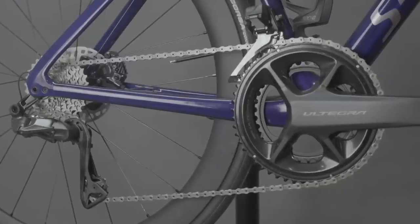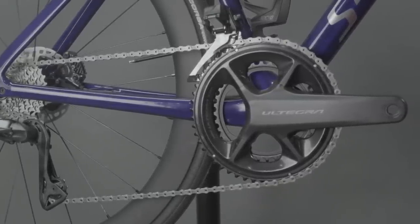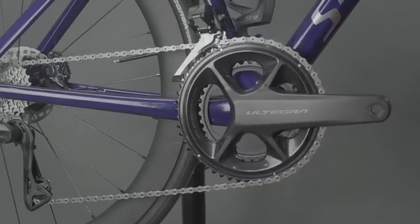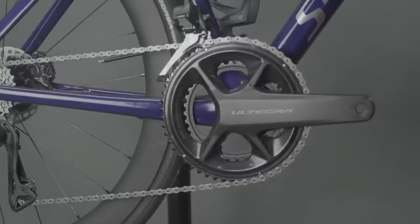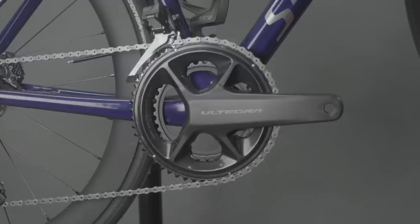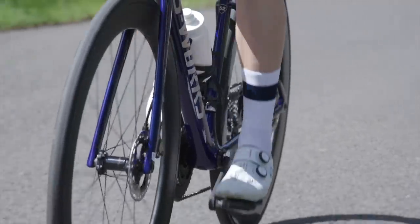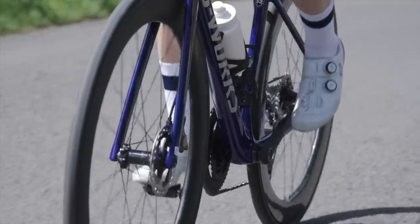And then we have the new chainset. It's a bit boxier and symmetrical, and it's a little bit heavier, but hopefully it doesn't fall apart. I'm hoping there are going to be fewer cracks appearing in these. Though Shimano does sell thousands upon thousands of chainsets every year, so you're going to get a few problems.